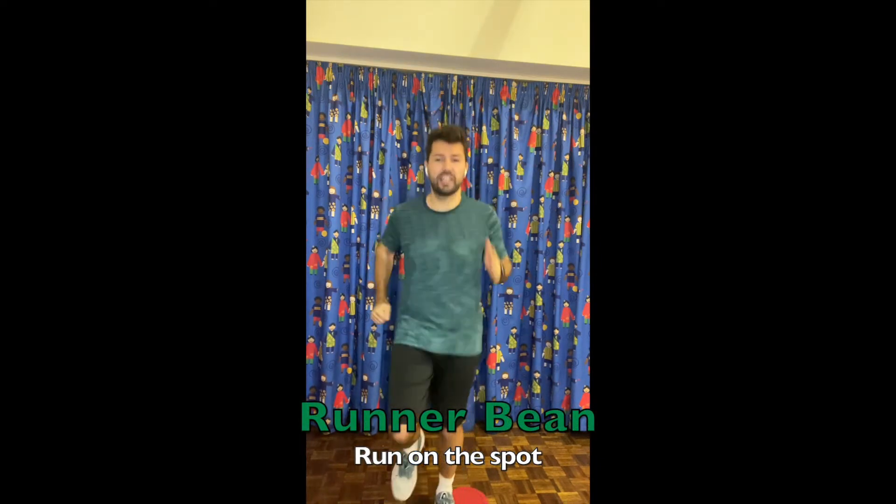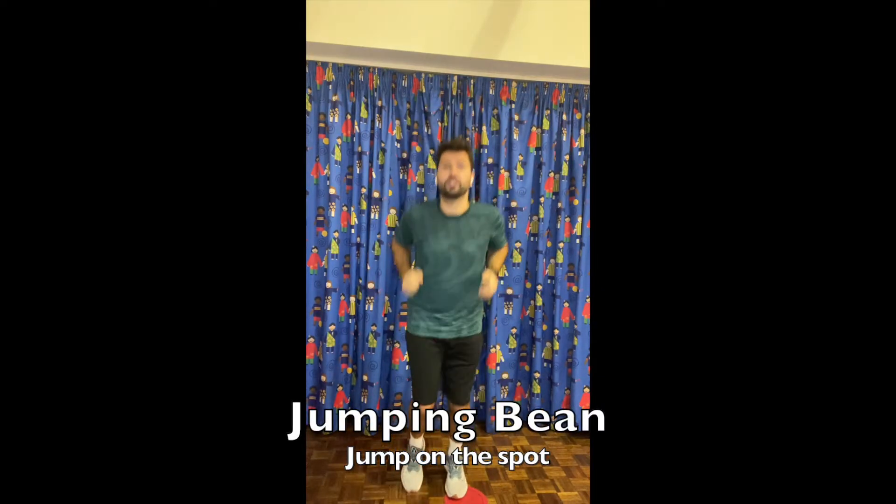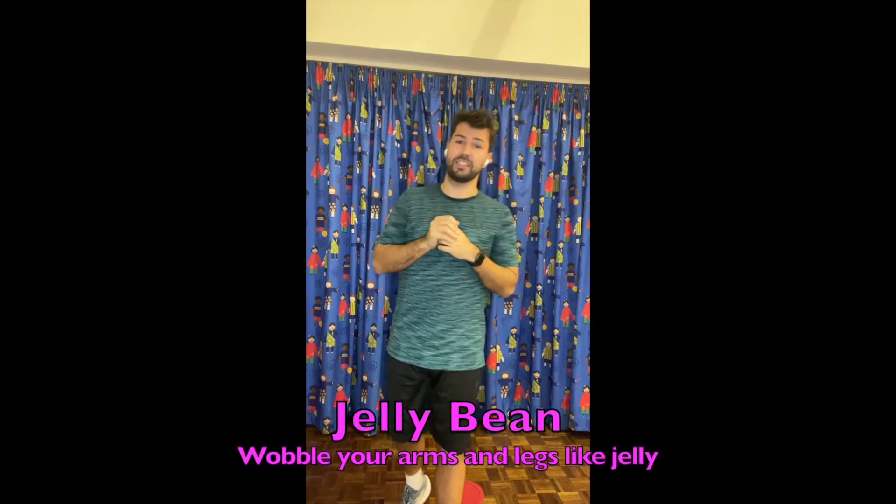Our first bean is the runner bean — we're going to be running on the spot as fast as we can. Our second bean is the broad bean — we need to make ourselves as wide as we can. Our third bean is the jumping bean — we're going to jump as high as we can. Our fourth bean is the baked bean — we're going to make ourselves as small as we can on the floor. Our fifth bean is the jelly bean — you are going to wobble like jelly, wobble our arms and wobble our legs.